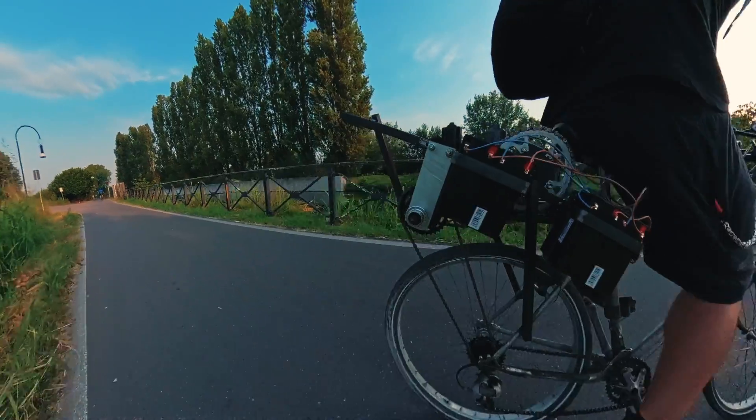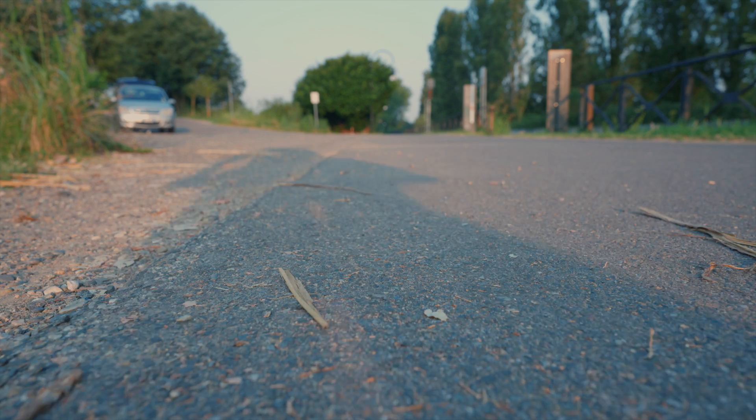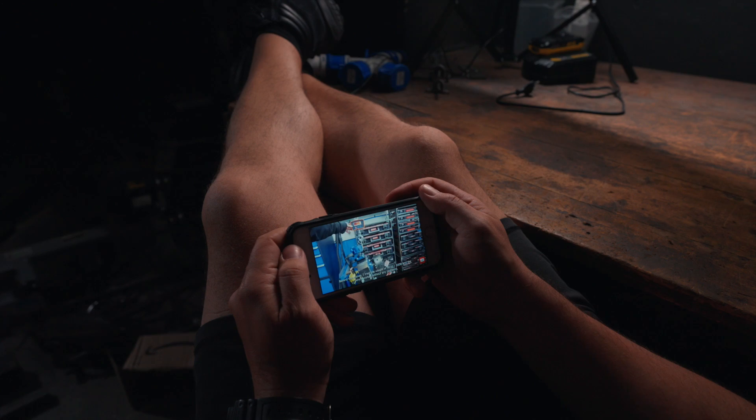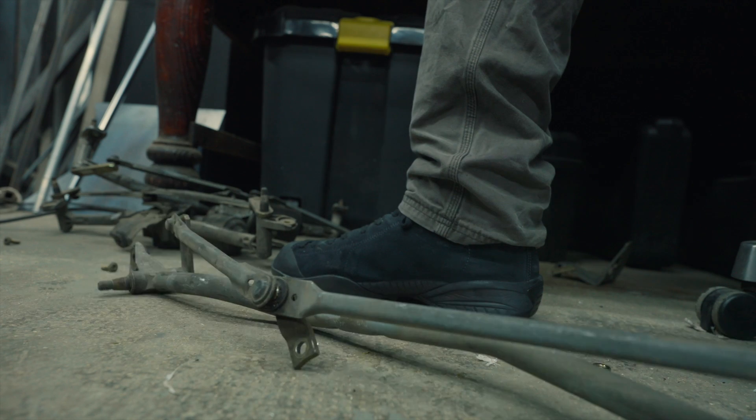Why waste money on an electric bike when trash like love is all around? I've recently discovered wiper motors are awesome. They can be rigged to lift up to 200 pounds and you can get them for dirt cheap at a scrapyard or for free from your daddy's car. So I thought maybe I could strap a few of those on some junk and make it go at 20 miles an hour.